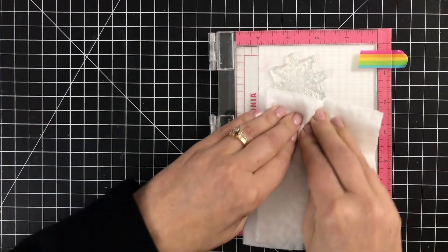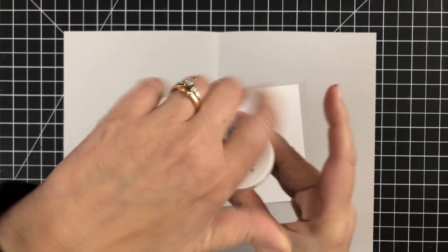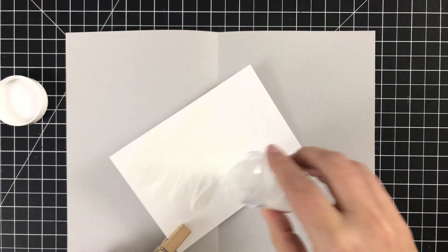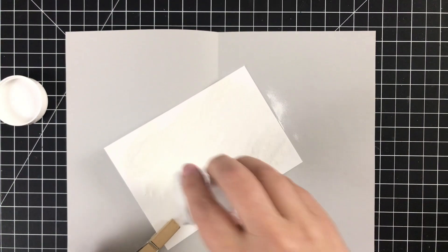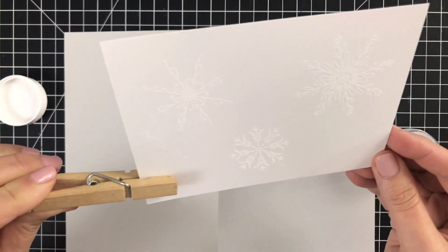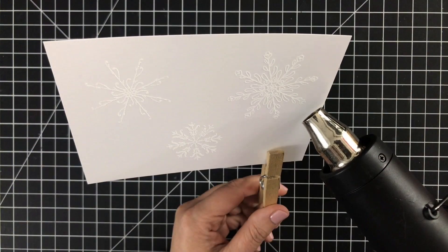Now I'll add my powder — this is Gina's white powder. I'm just going to sprinkle that over. Of course you're not going to be able to see a thing just yet, but hold tight, because the snowflakes are going to magically appear. I'll tap off the powder and just like that, there they are, ready for heat embossing.